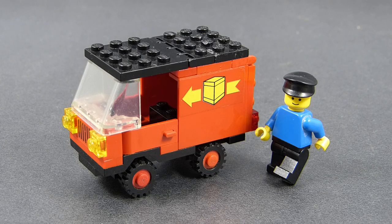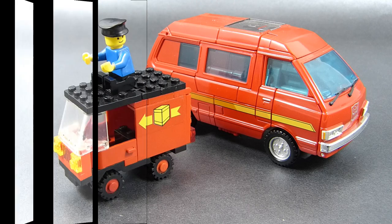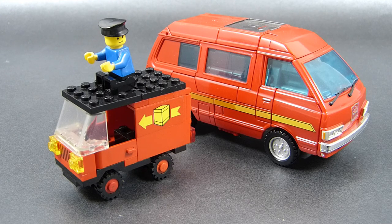This is LEGO Town 6224 Delivery Van. At this point we already know the theme of this set, its number, and we can see the number of minifigures. The remaining bullet points to mention are the number of pieces — 34 total — and the release date, which is 1983. So a 35-year-old set.